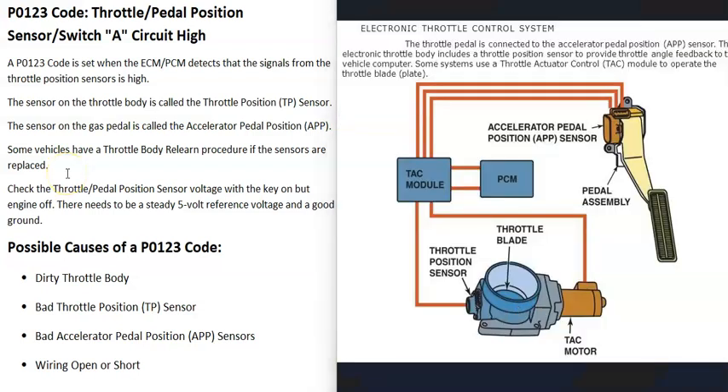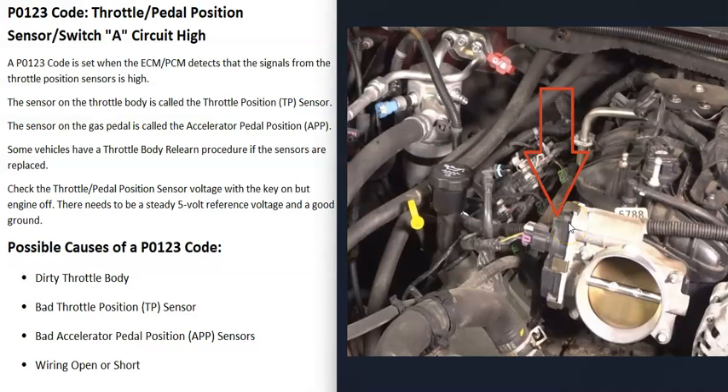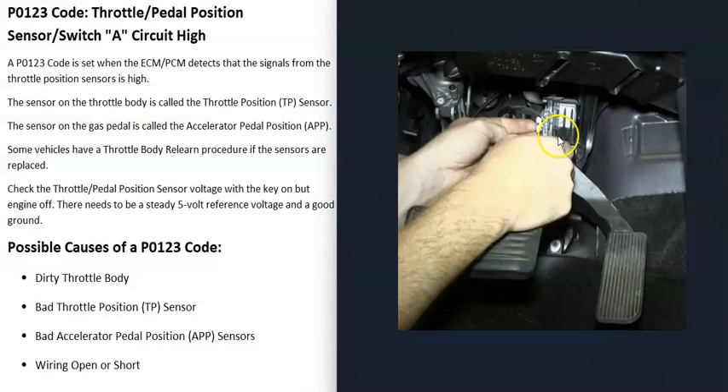The next possible cause is a bad throttle position sensor or a bad accelerator pedal position sensor. Whether you have an accelerator pedal position sensor depends on your vehicle — if you have a cable going to the throttle body, you likely don't have one, but you will have a throttle position sensor reporting how open the butterfly plate is. Either sensor could have gone bad. You can test these sensors; there are good YouTube videos covering how to do that.